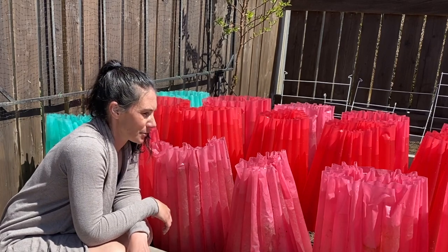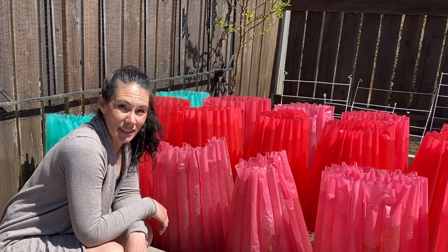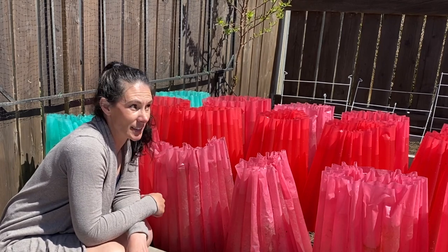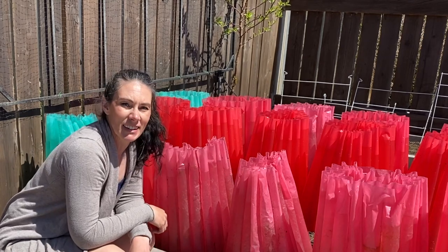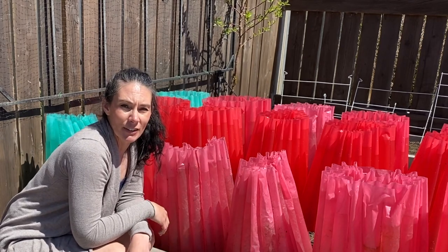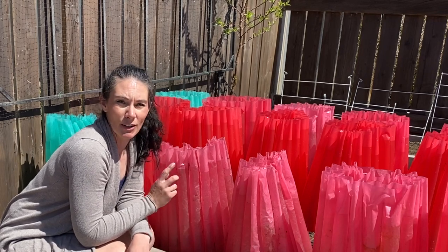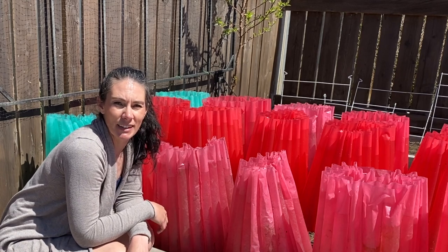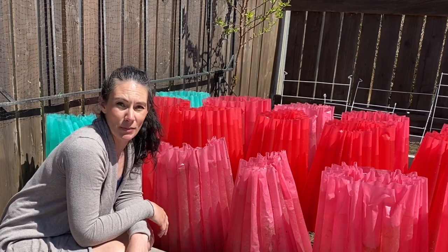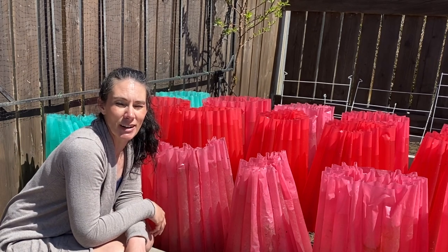I'll try and fill these ones up here. Hopefully you found this video interesting and maybe learned something new. Let me know in the comments down below if you use season extenders or what you do, or if there's something here that you thought might be useful for you in the future. Thanks for watching and we'll see you next time.